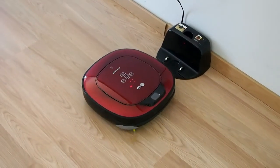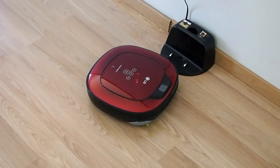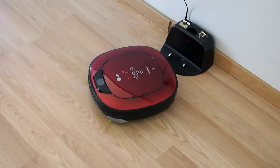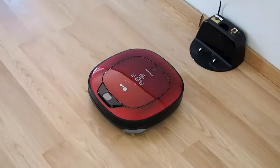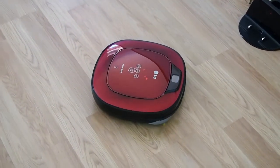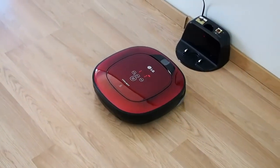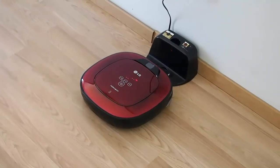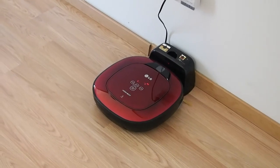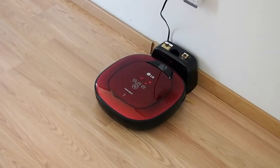Starting with your Smart Diagnosis, please step away from any items within one meter or around 3 feet. No defect found during diagnosis. In order to listen to the Smart Diagnosis result again, please press the charging button.